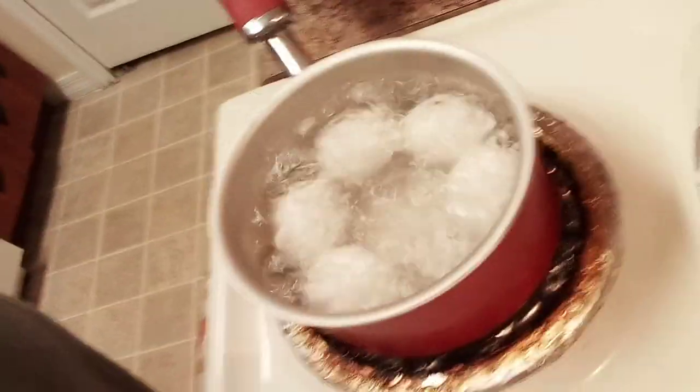I'm boiling eggs for my salad tonight. I'm eating a salad tonight, so I'm boiling some eggs for it.